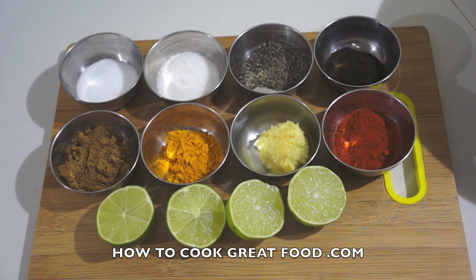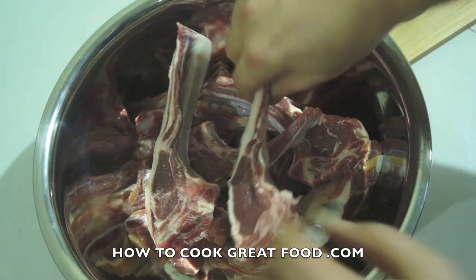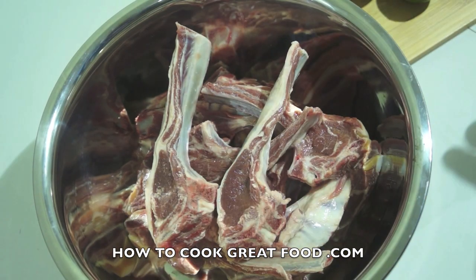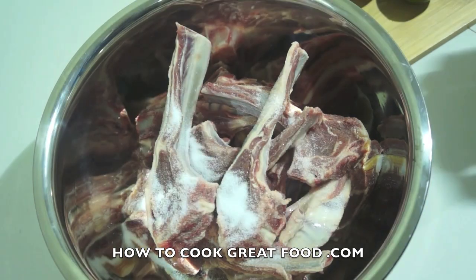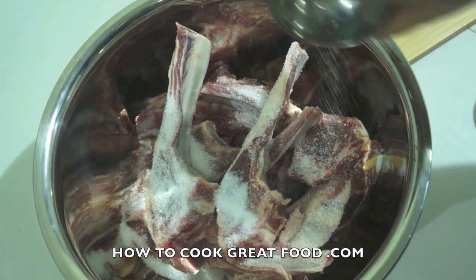Get yourself a nice mixing bowl and put the chops in — nice bit of fat on them still, beautiful. This is so simple. We're going to go in with the salt — one teaspoon, the sugar — two or three teaspoons, up to you.